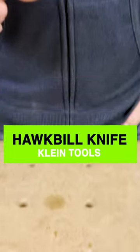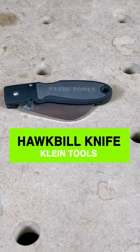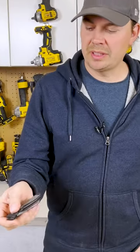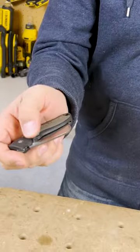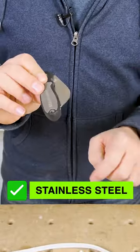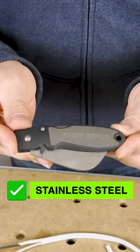Today we're going to take a look at a Klein tool — this is for electricians. This is the Hawk Bill knife. It has a little button right here that you can flip out the knife and it locks right in place. It's stainless steel with a really nice rubber over-mold.